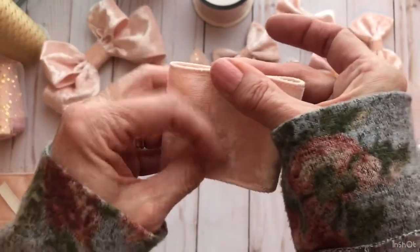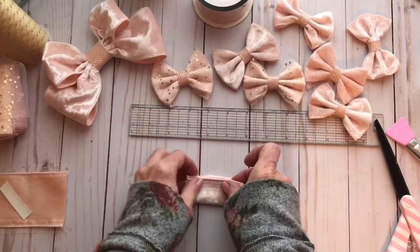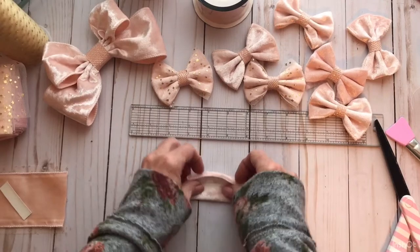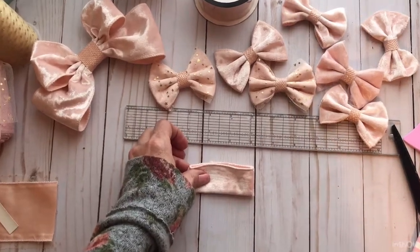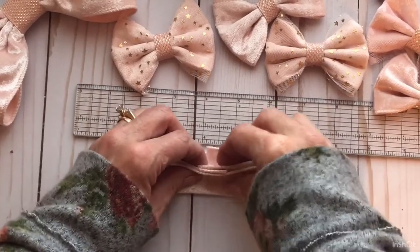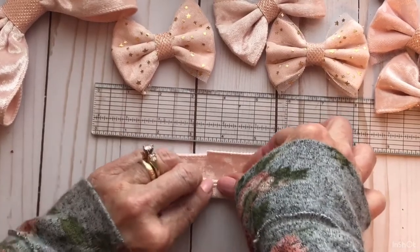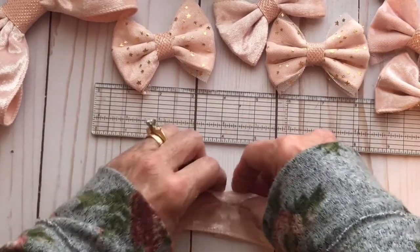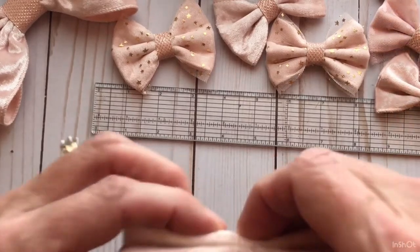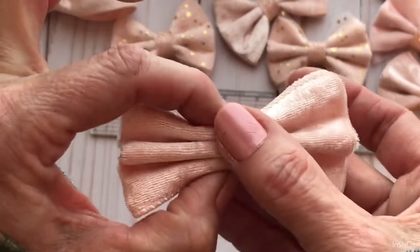Then you have this. Fold it in half, then kind of fan fold it back and forth like this. Then flip it over and do the other side the same way. And then you're left with your bow, all folded up.